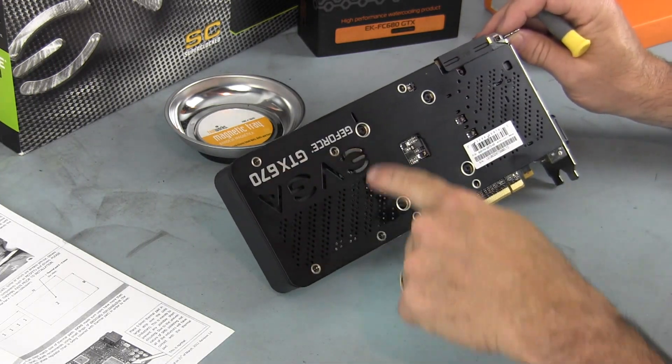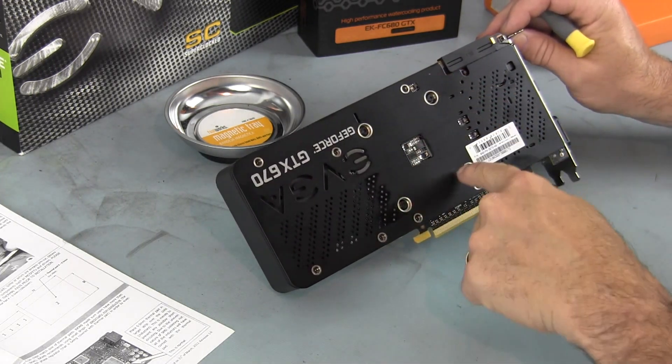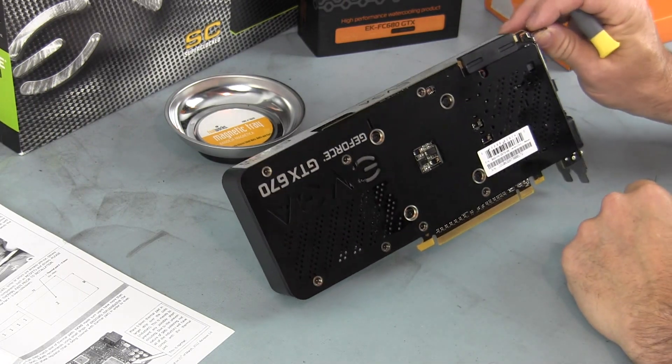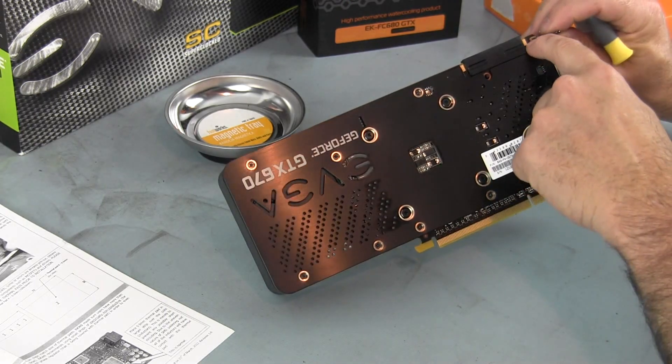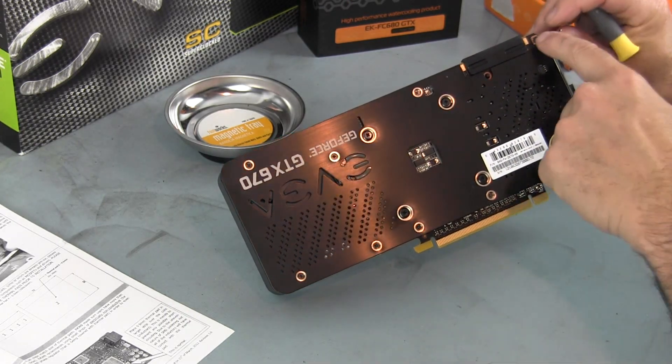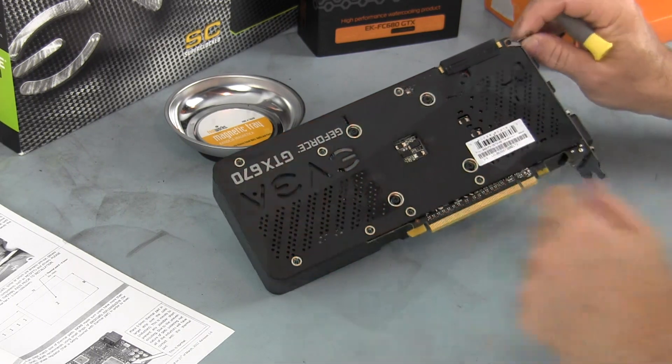I've got to remove 11 screws total. And it looks like I probably have to remove this here too, over by the corner where the PCIE bracket is.